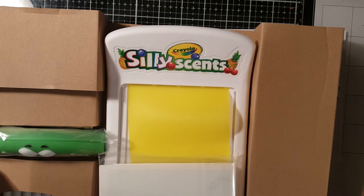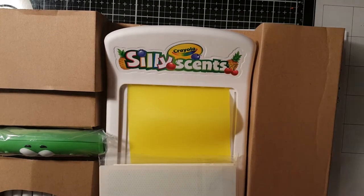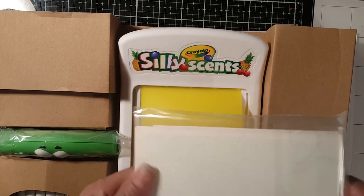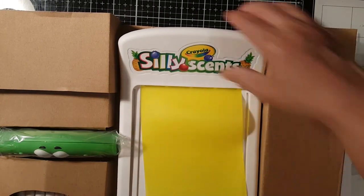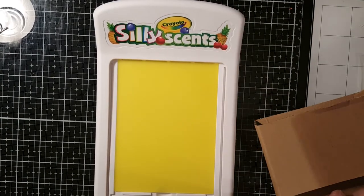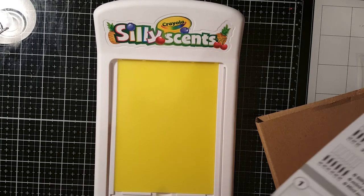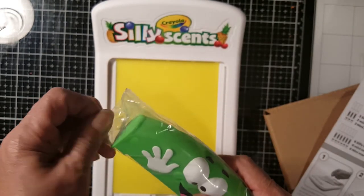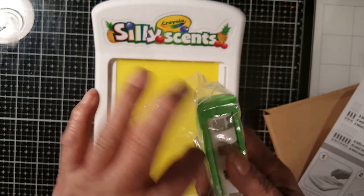There it is, guys! I am just so excited to try it. I saw how she did it on her channel but I'd like to try it as well. This is how it's gonna be, and it says over here that this is the slider and you put the slider...